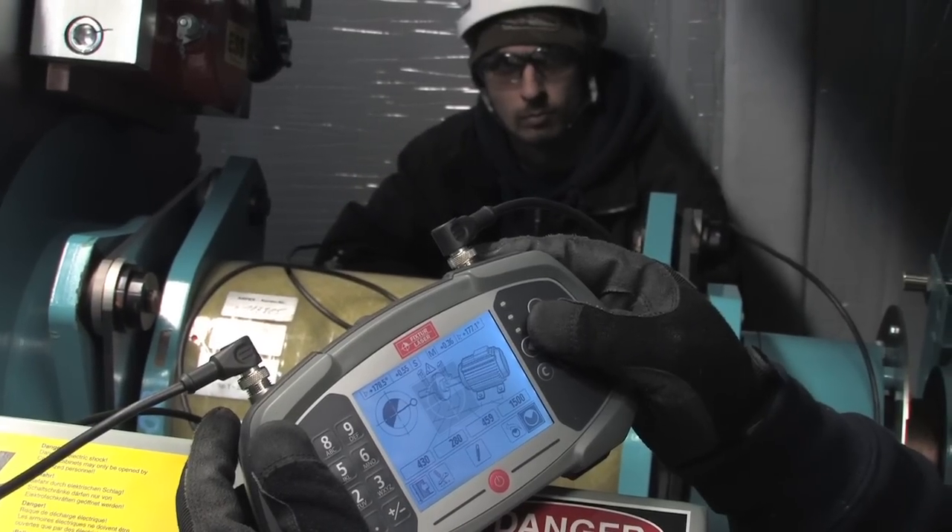But first we'll make the required vertical adjustment. Note that with its built-in Fixture Laser true position sensing, the Go Wind will keep track of the shafts as the vertical moves are made, even though the on-screen readings are not live. True position sensing eliminates the need for re-measuring and re-adjusting, which is required by all other laser alignment systems.